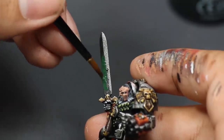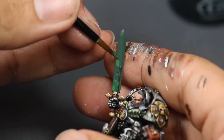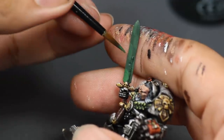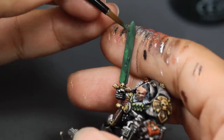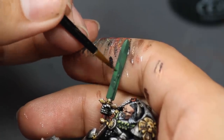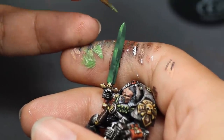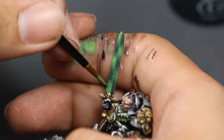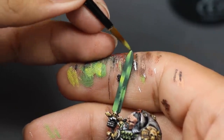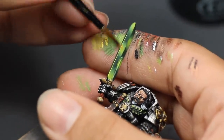I wanted his power sword to glow green, so I started with a base coat of dark green. Then I mixed a little neon green into my dark green, watered it down a lot, and applied it to the model — this gave very faint patches of color. I continued going over these areas again and again until they were more prominent with a nice gradient. I added more neon green and continued the same steps, then mixed in a little yellow and continued glazing. Once the blade was looking powerful, I used yellow for an edge highlight, and this really made it all come together.